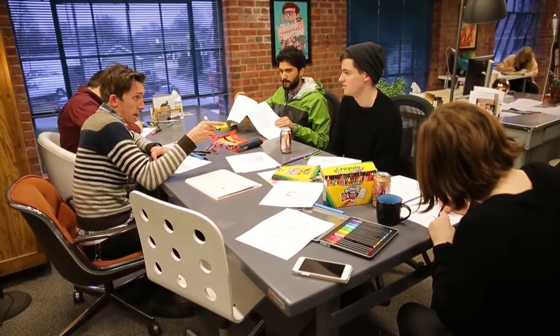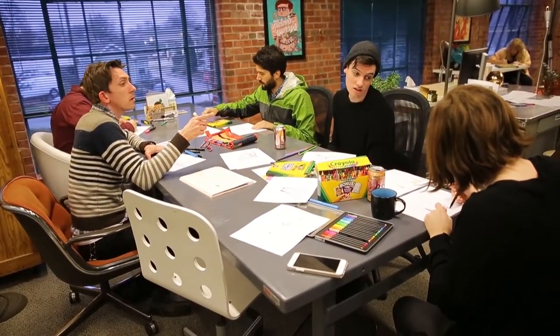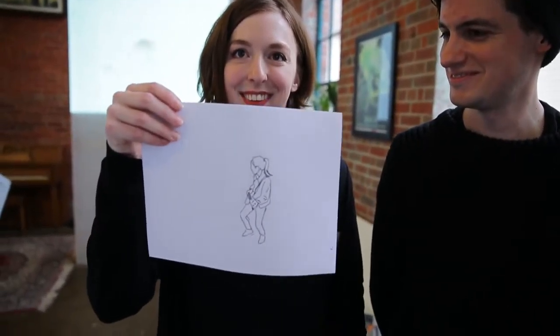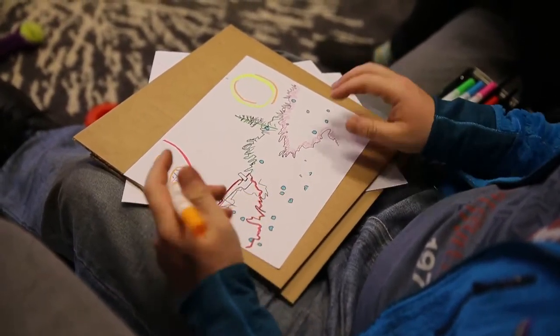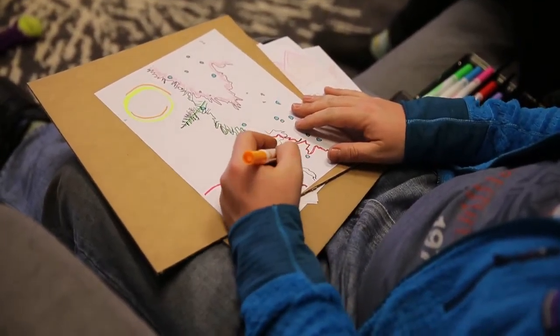We've been excited to work with them on this project. We're making a music video that's completely animated, completely analog. We've printed blank frames like so, and then we're having a coloring party to color them. People can color them however they like — there are no rules.